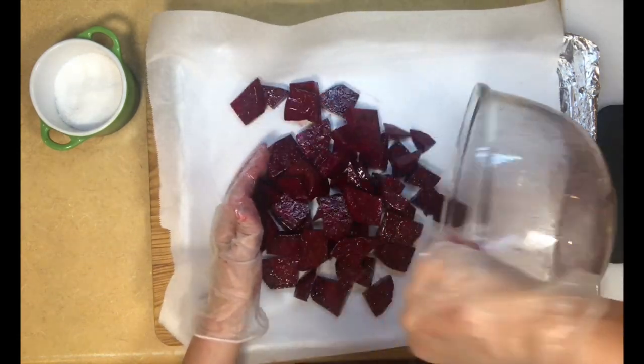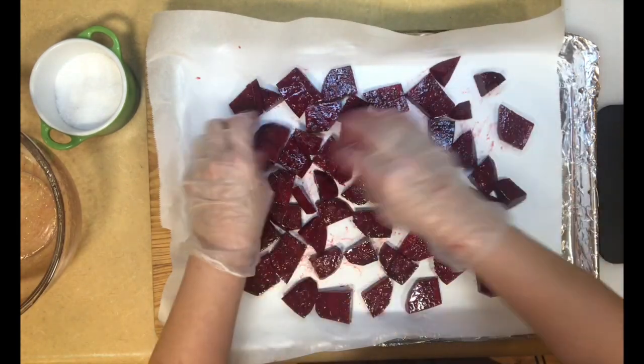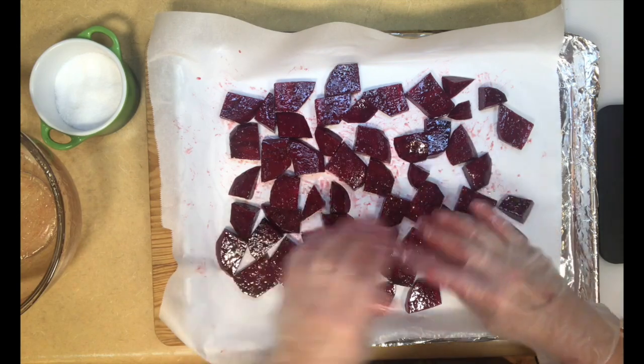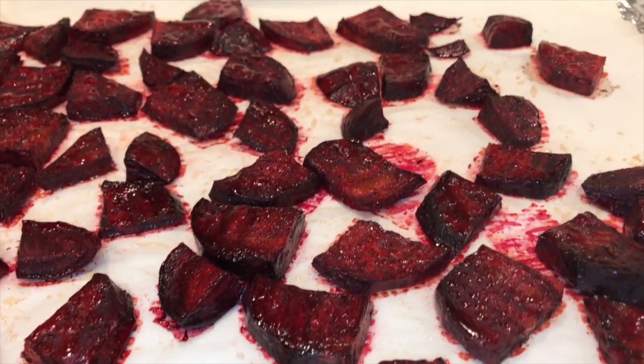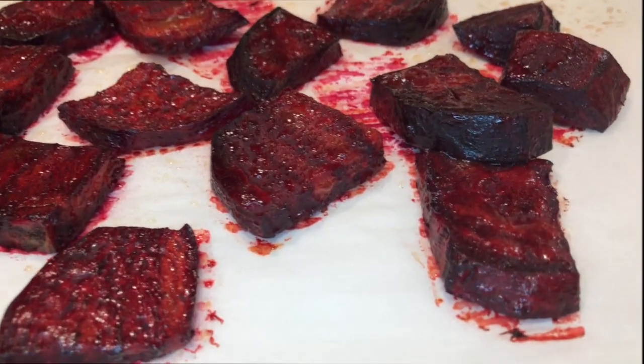I'm going to put them on the parchment in a single layer and pop them in the oven. The beets were ready — they were in the oven for exactly 40 minutes. I test them with a fork, and if they poke through real easy, that means they're ready. Moving on to the next step.